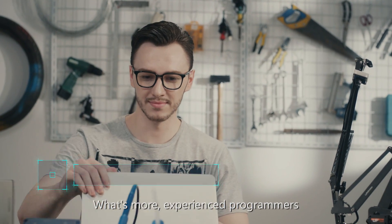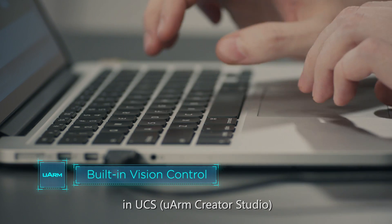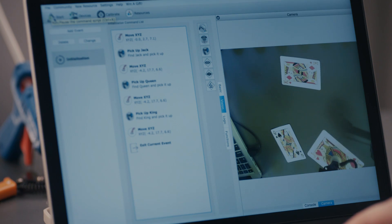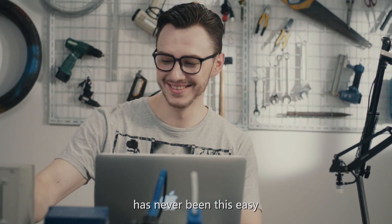What's more, experienced programmers can explore more powerful vision features in UCS — U-Arm Creator Studio. Applying computer vision and logic to your robotic project has never been this easy.